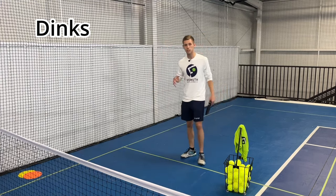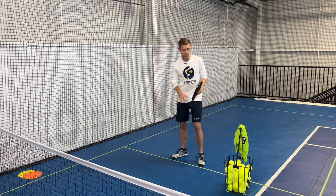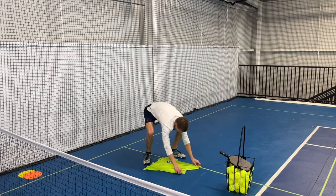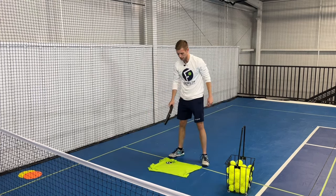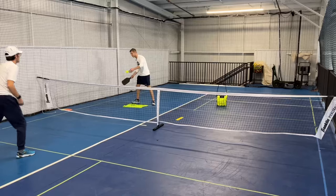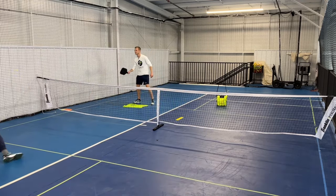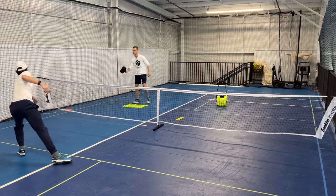Starting off with the dinks, I'm here at the dink line, so is Elisha, but I'm going to be moving him around while I stay here. What we like to do is lay a shirt down just in front of the kitchen line. This is an area that Elisha is going to try to hit — that's the zone I'm trying to protect. He's going to try to hit that shirt, and that's his goal — he's trying to win the drill by doing that.